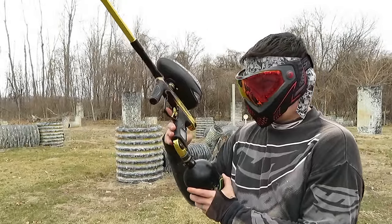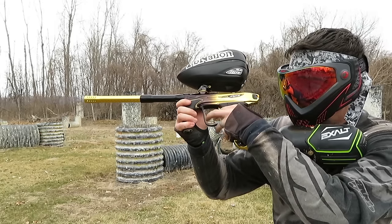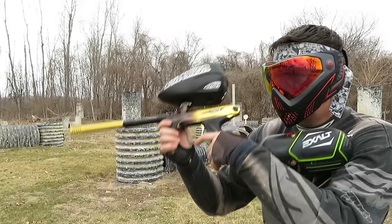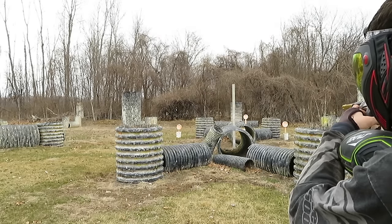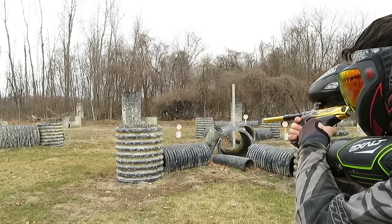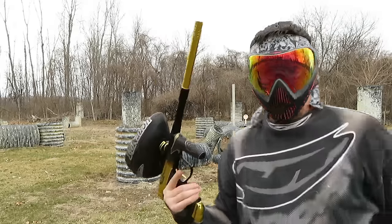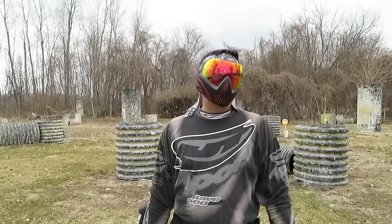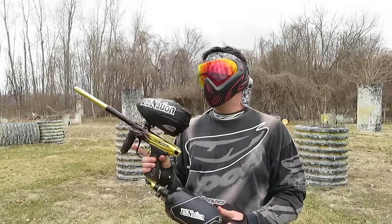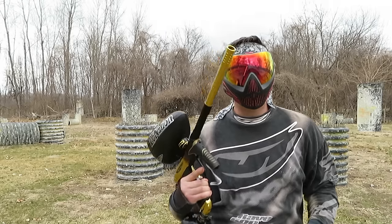Let me switch it over to Semi real quick. Let's see if I can get on it. It seems to do really well. Since all I had today was field paint, I went back to my car and grabbed some Ultra Evil leftover from the summer. It's way too cold to shoot this today, but I'm going to try it anyway. Let's see how the M2 handles brittle paint — still on semi-auto mode.